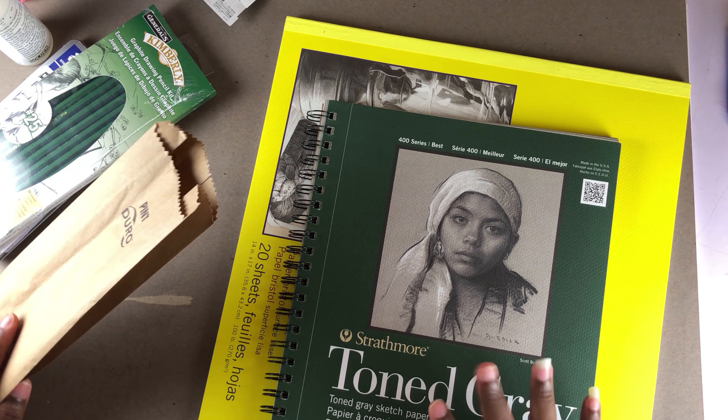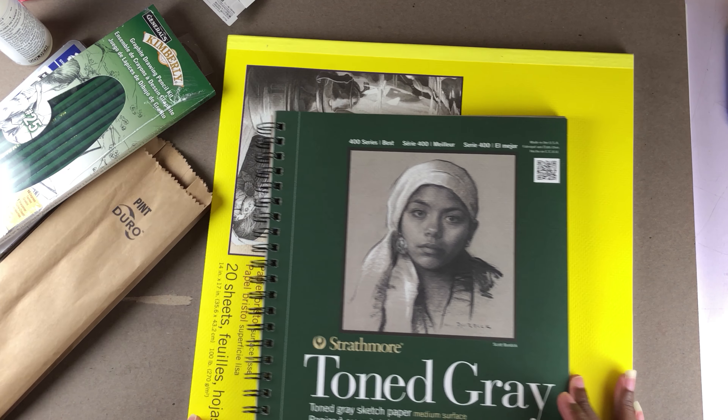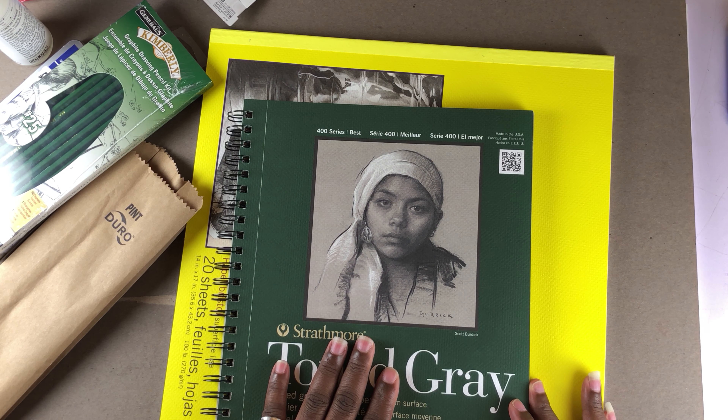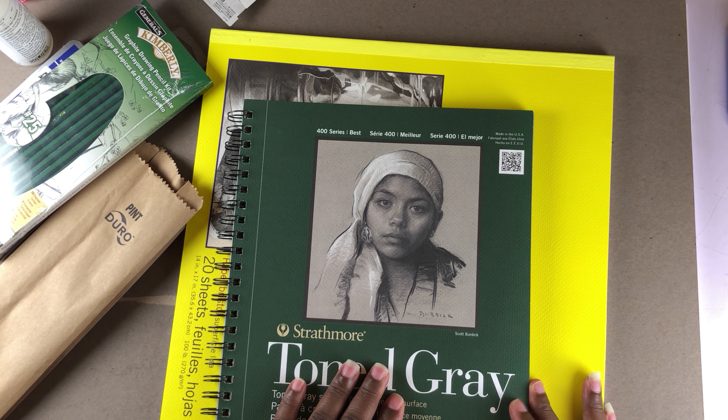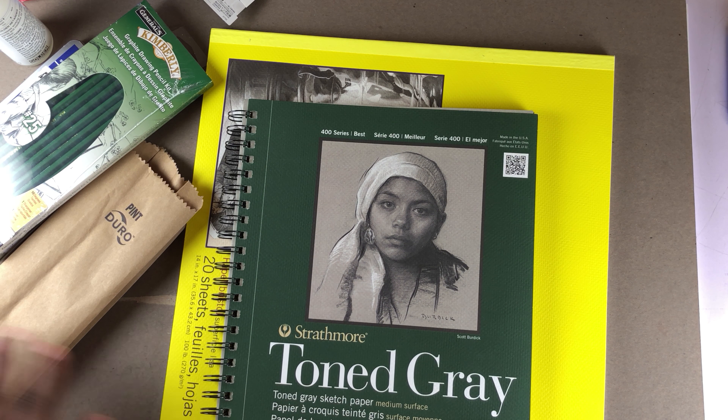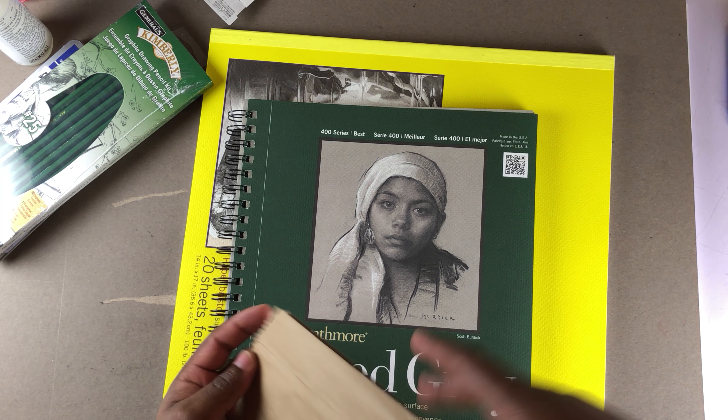So I got this toned gray paper and it's really dope, really good. I needed this one — I was looking for it, tried to find it at Michaels and couldn't, but I found it in this store. So I'm really happy about it.